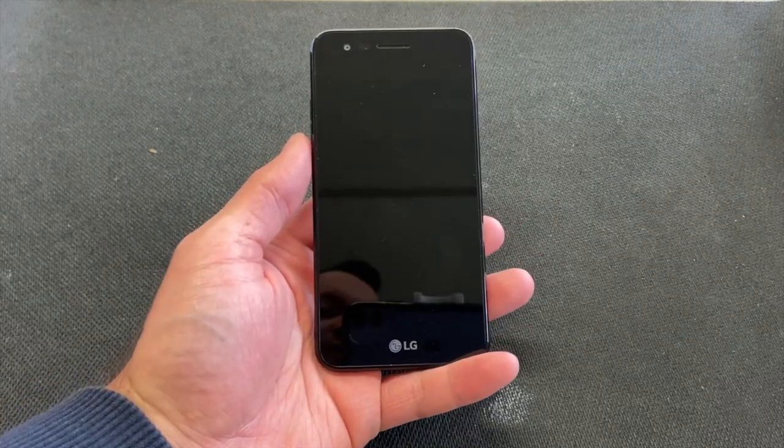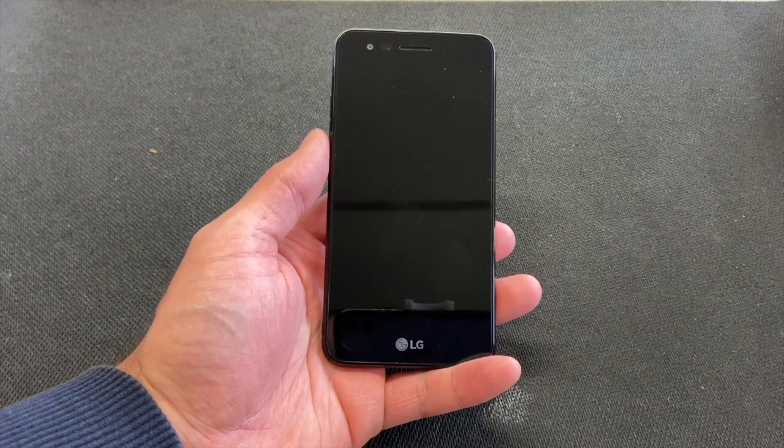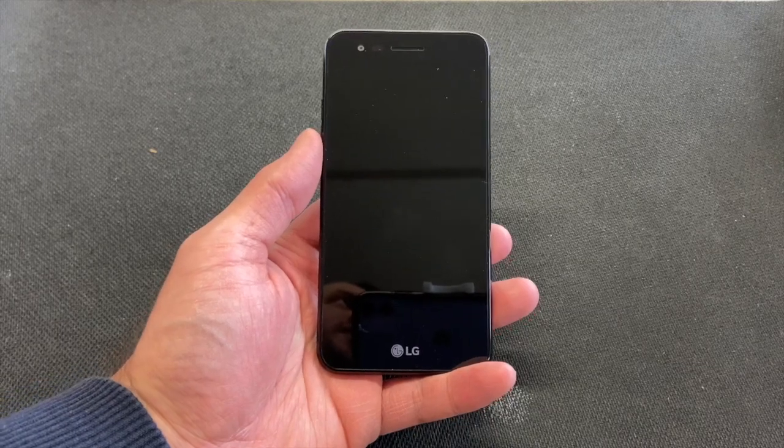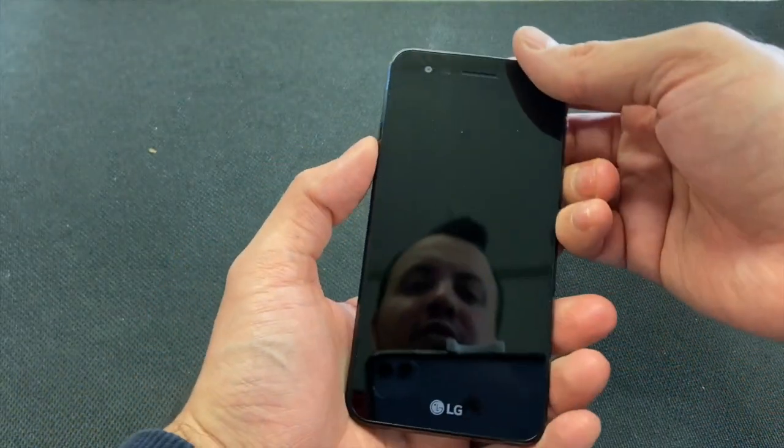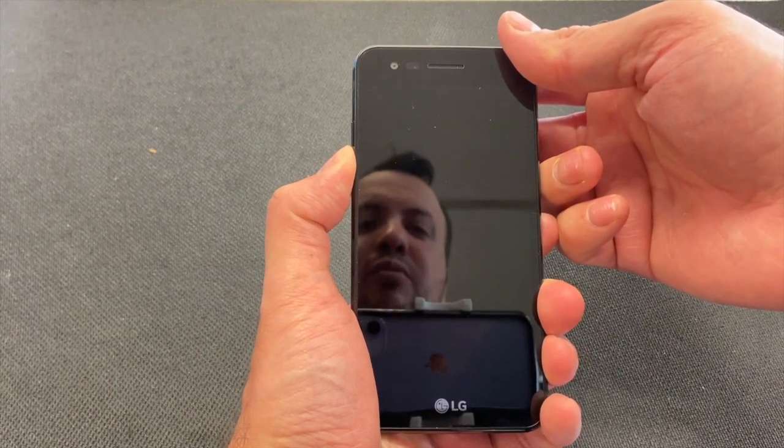Welcome back to my channel, this is DT Daily Tech. Today I'll be showing you how to factory reset your LG Phoenix 3. Locate the power button and the volume down button, then press and hold both buttons at the same time.